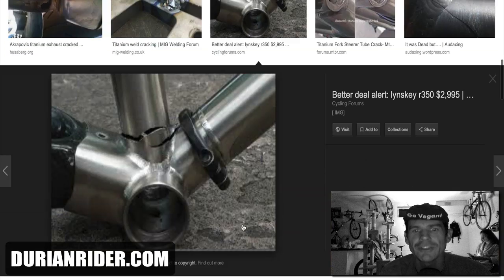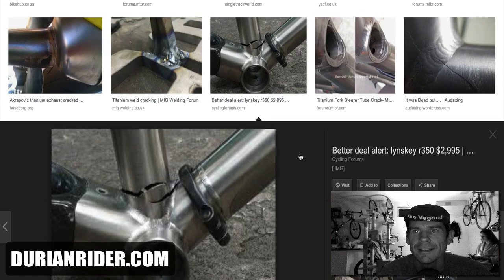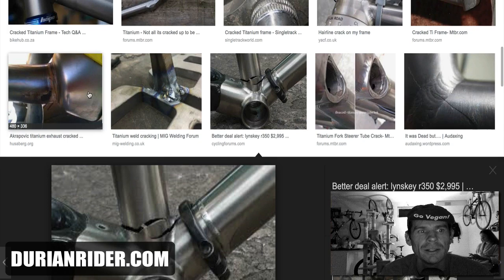Lightspeed, Moots — this looks like a Lynskey frame. It's all going to crack. And it's unlike carbon: a carbon bike, if it cracks from the bottom bracket, it's generally just a paint crack and it's going to be fine.